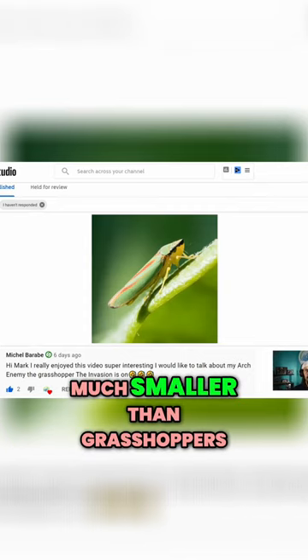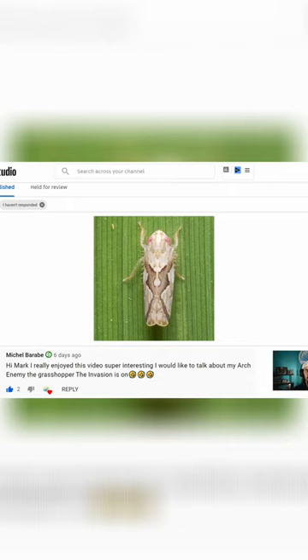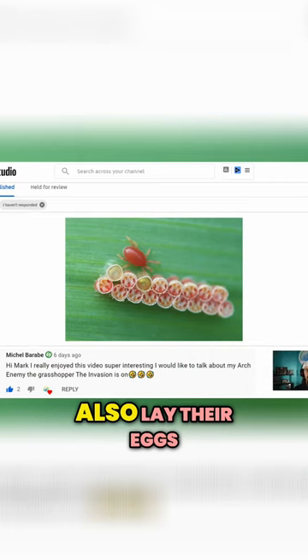Leafhoppers are much smaller than grasshoppers. The main difference between leafhoppers and grasshoppers is that leafhoppers will actually suck the sap out of your leaves, and will show up in your plants through some type of malnourishment or plant deficiency. The leafhoppers will also lay their eggs in the leaves.